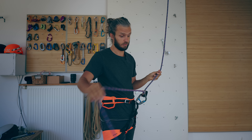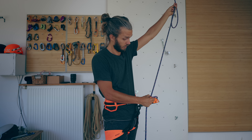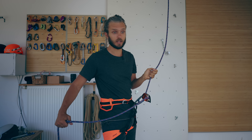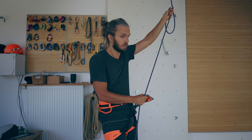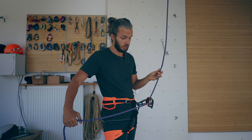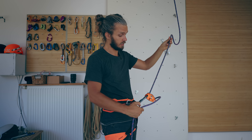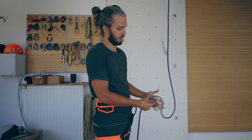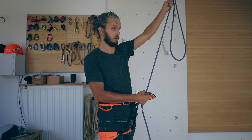Reason number two why people do this is in situations where we just took in slack and now need to give it back quickly. So we do this, which is again a bad idea. Instead of that, you should simply give slack like this, then press on the Grigri's cam, grab here, and give more slack if needed.